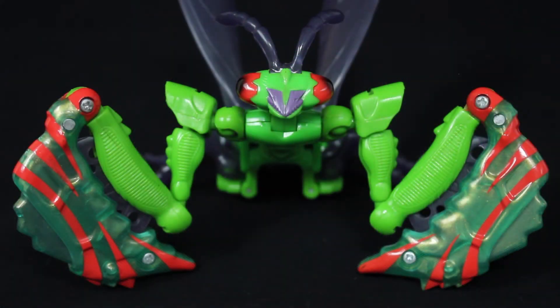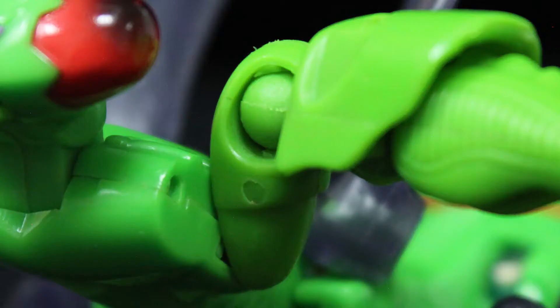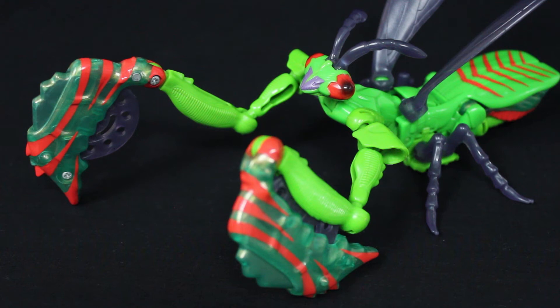What's shocking is that, for such a fairly obscure character, Man-Terror has one of — if not the most — articulated beast modes of any Beast Wars figure from the line's first two years. Each foreleg is made up of three ball joints and a hinge, and you can even make use of the transformation swivels nearby. The neck and antennae hinge back and forth, while the mouth opens and closes. The wings and rear two pairs of legs are ball-jointed. Admittedly, only the forelegs have any real poseability, but still — impressive.